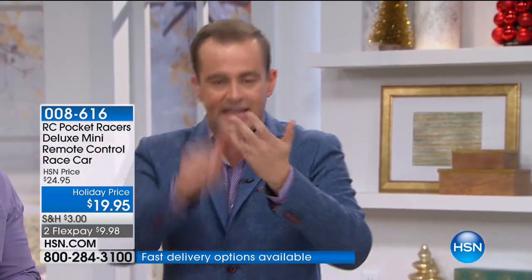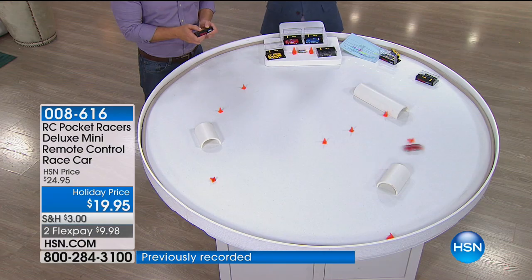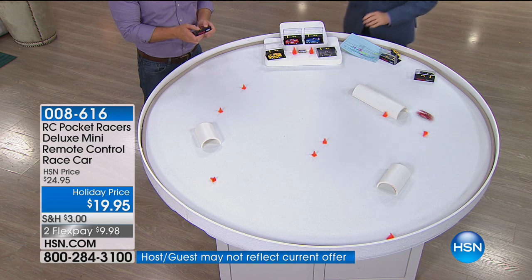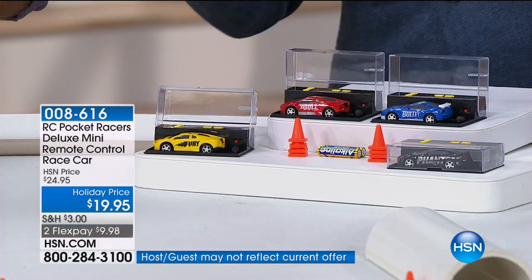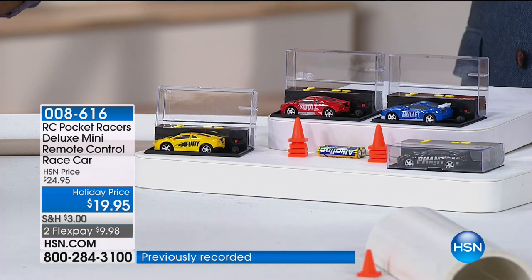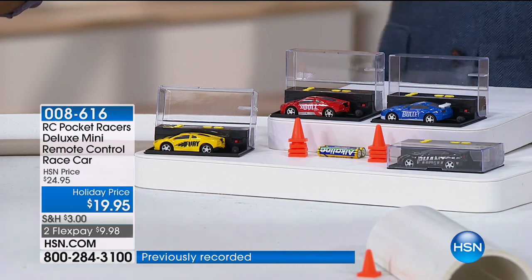You've got LED lights on the front and the back, they're super speedy and fast. The case is the garage — that's where you charge them, and it's your remote control: up, down, left, right. We have four minutes left; when the clock expires, we lose the flex pay. Think nephews, nieces, toys for Tots, the church, any presents or gifts. These are the ones you've seen on TV — the Pocket Racers. Already 1,000 people are dialing in. The blue and red will be the first to sell out. You can choose blue, red, yellow, or black.